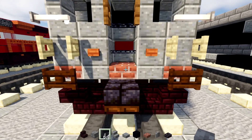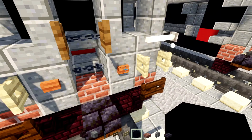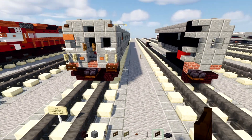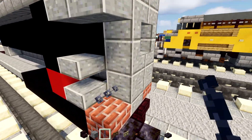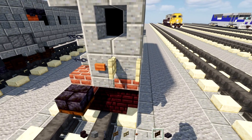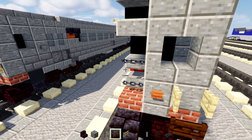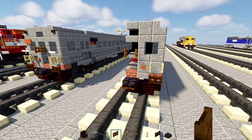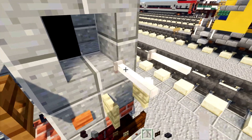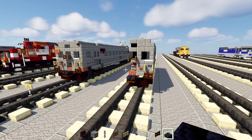Grab a chain block, Spruce Fence Gate, Birch Fence Gate, Acacia Button, End Rod, and Dark Oak Fence Gate. Add in the chain blocks two blocks tall on the side. Acacia Button to the side, then Birch Fence Gate — open that up. Add Dark Oak Fence Gate underneath. In the middle it will be one Spruce Fence Gate — open that up. Add in an End Rod facing toward the inside.